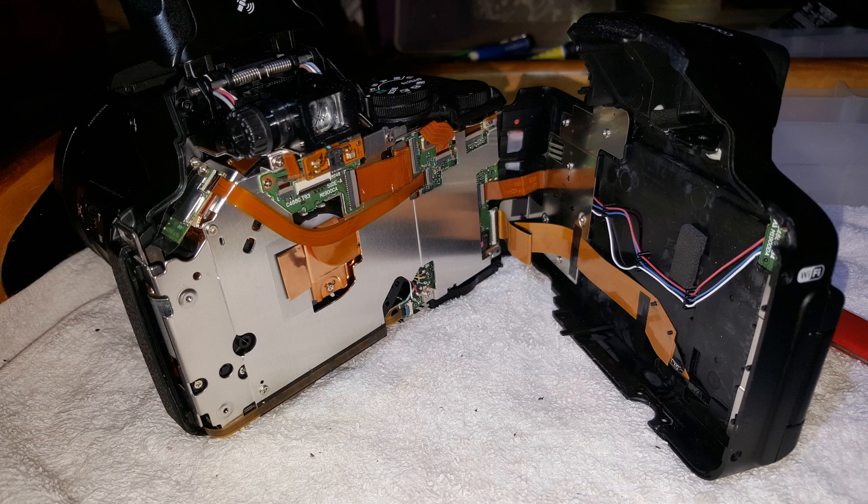Big thanks again to Where's Wally — let's have a look at the IR conversion. I'll let Where's Wally talk you through this because he knows much more about it than I do.